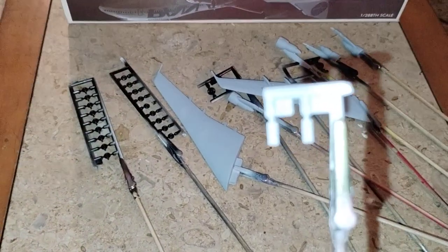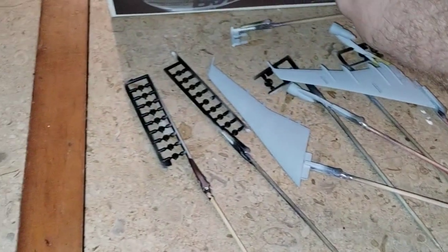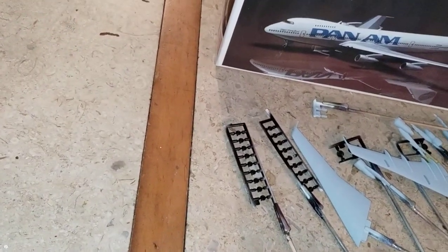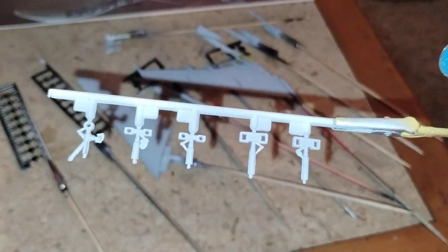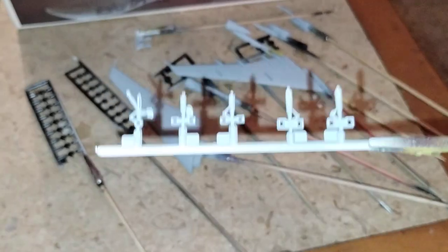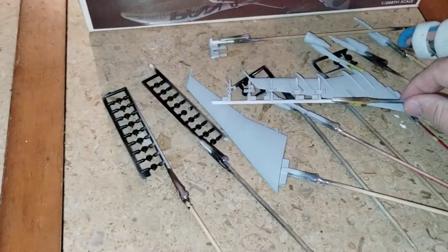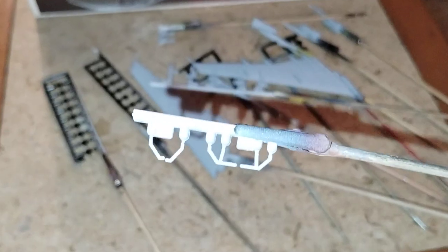Here's part of the — I think this is the landing gear doors. And here's some more of the landing gear doors right here. Actually, this is the landing gear post that the wheels go into. And here's also part of the landing gear support parts.